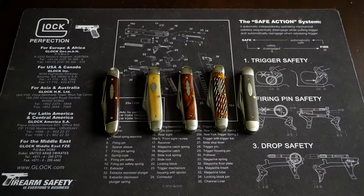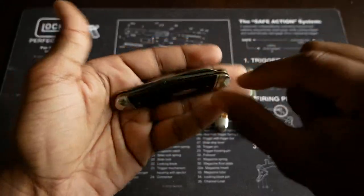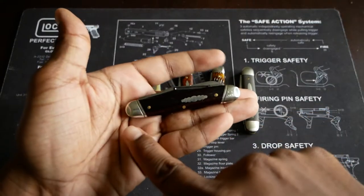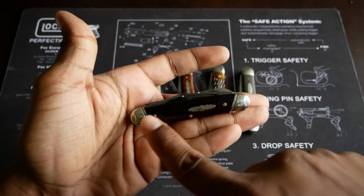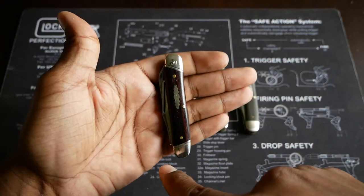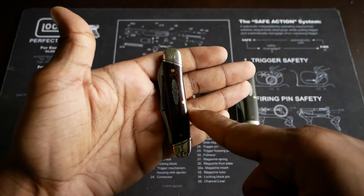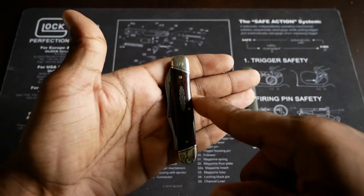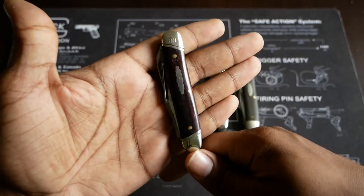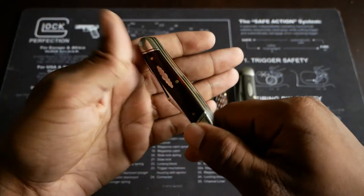This pattern is referred to as a 66 equal-ended serpentine pattern. You can see here that it's the same on each end, so it's equal-ended. And then you can see that it kind of dips in and comes back out here — it comes out and dips back in. That's the serpentine part of the pattern.